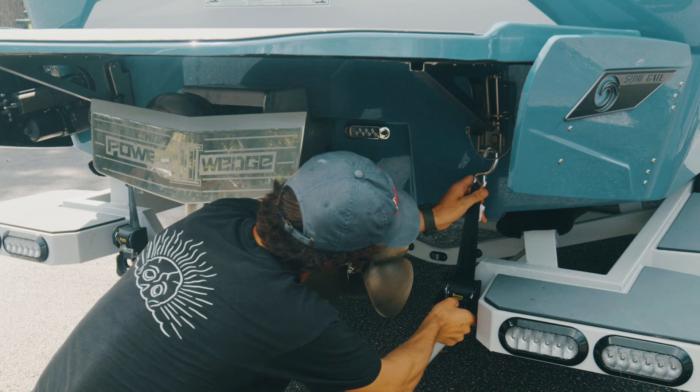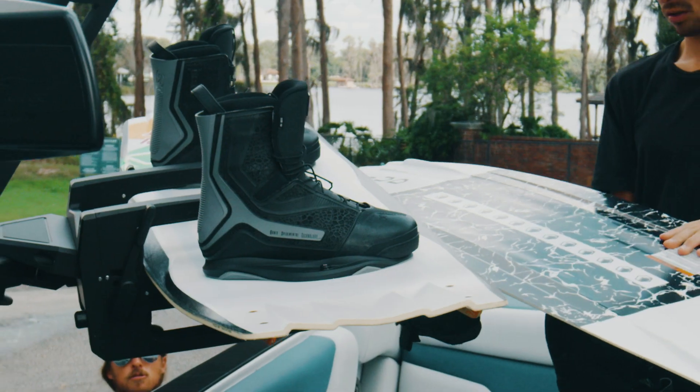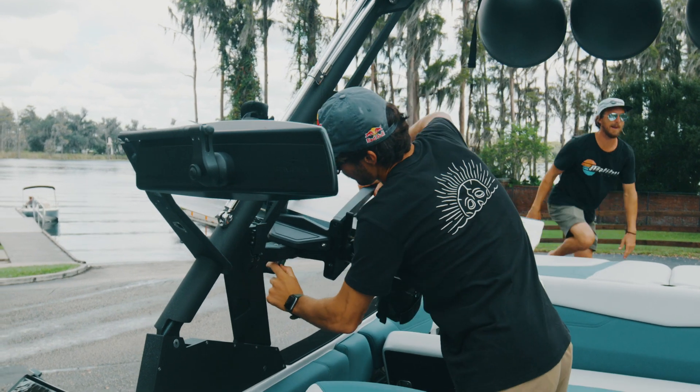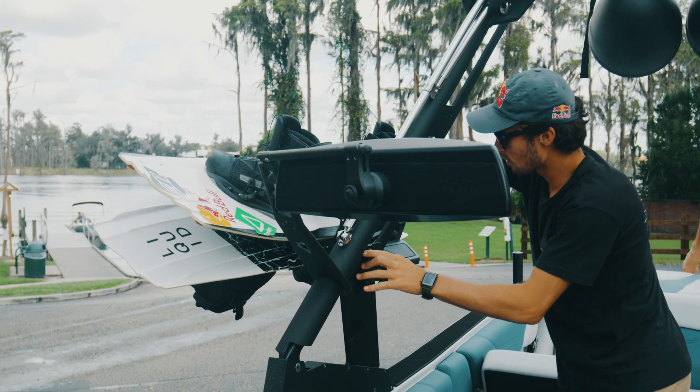Put the plugs in, remove the transom straps, turn the batteries on, load up your gear, and attach your bow and stern dock lines to the boat's cleats. This is also the time to find your fenders and have them ready.